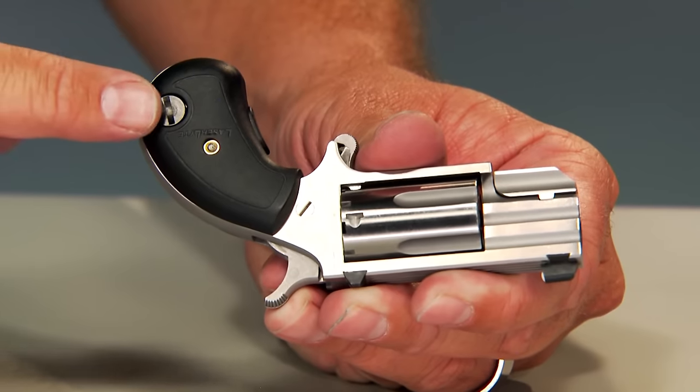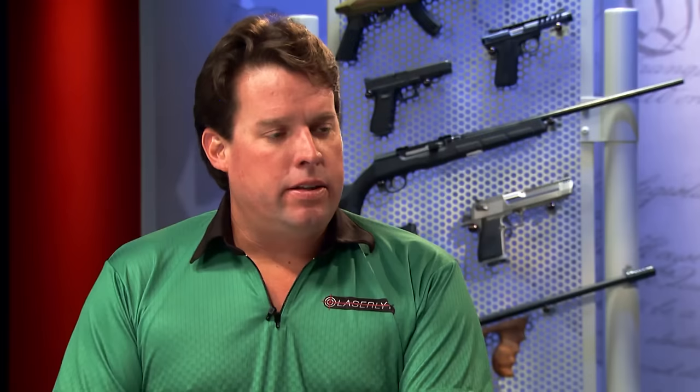It uses three 392 batteries. The battery cap is located right here, and the cool thing is you don't have to take the laser off your gun ever again — just take the battery cap out, replace them, and put them back in.